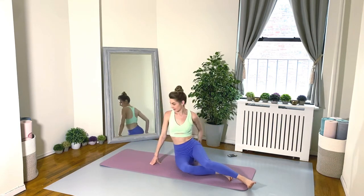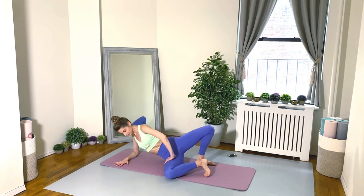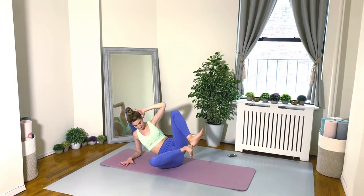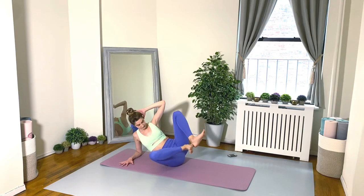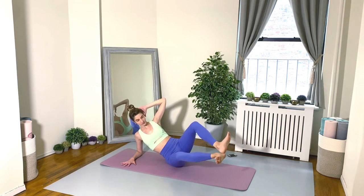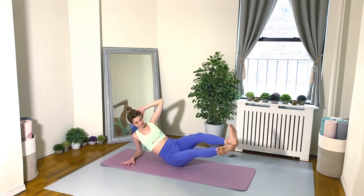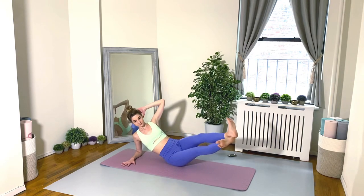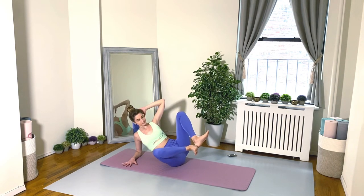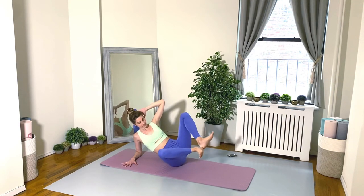Take some nice deep breaths, swing those legs around, and let's do the same thing on the second side. Go for it! Really glue those heels together. When you stretch your legs out, keep your legs externally rotated and really feel the energy shooting out of those heels. 30 seconds, keep going. Beautiful — you got it, 10 seconds, don't stop.